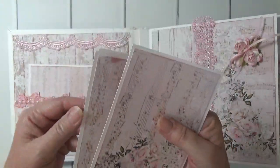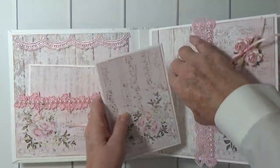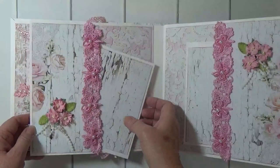This album has 36 4x6 photomats. They're actually four and a quarter by six and a quarter, so they can hold four by six uncropped photos.